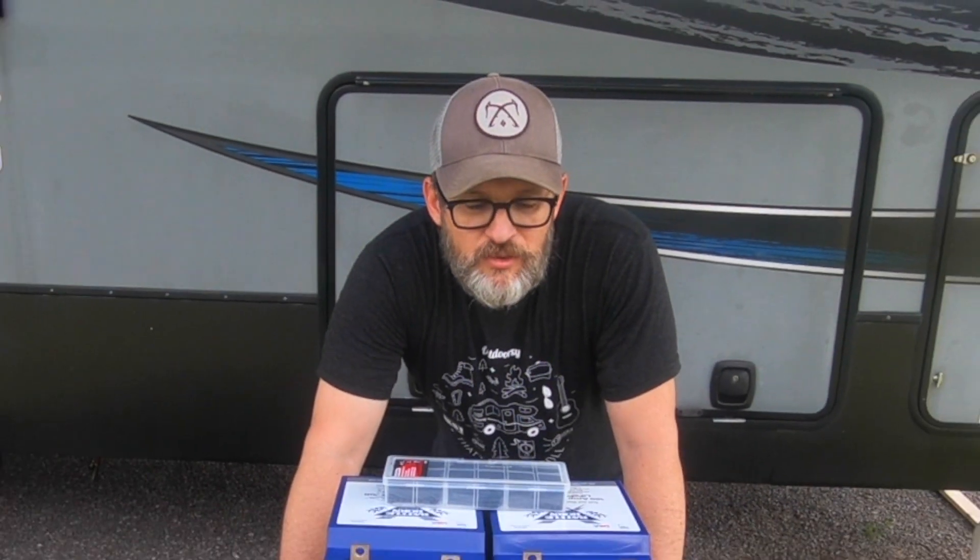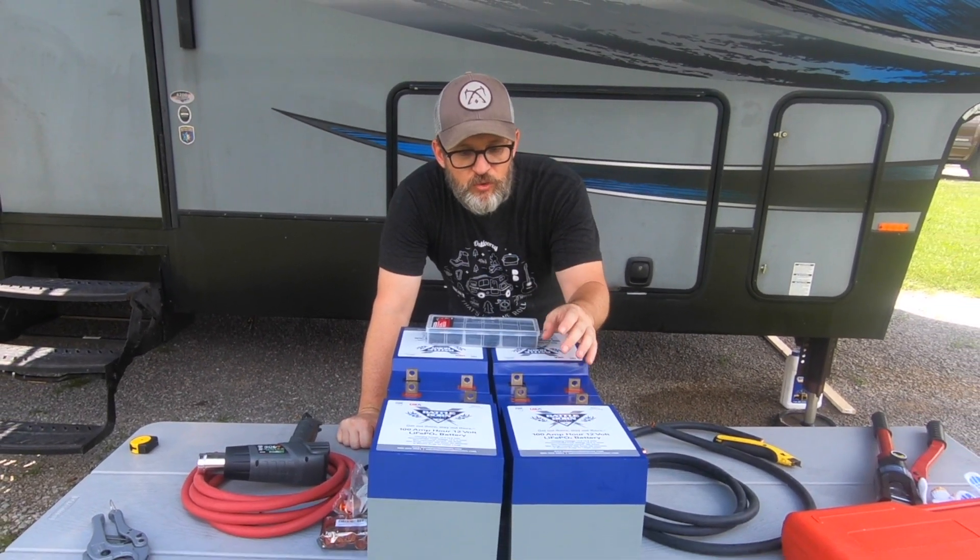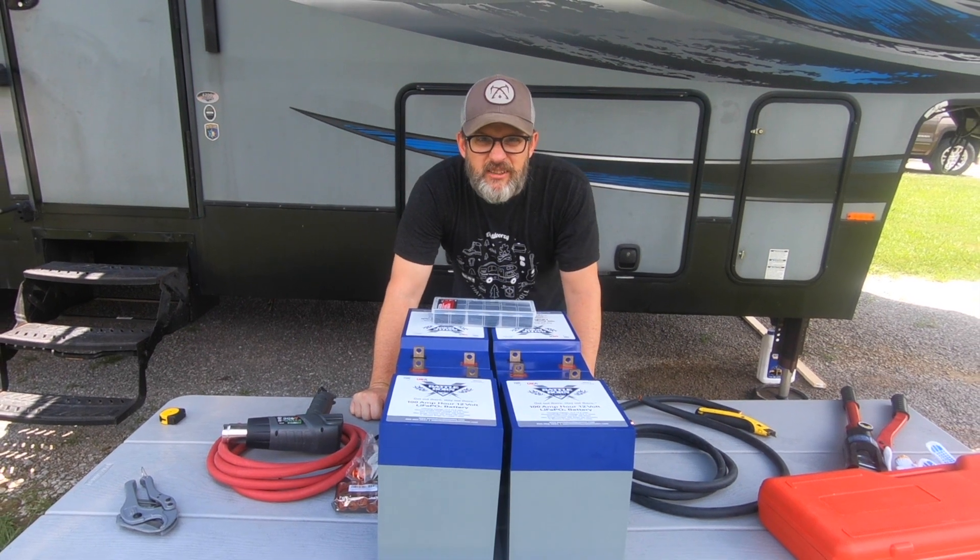We're going to be doing a completely custom install on this system starting with the batteries. We're even going to build our own battery cables to wire these all together. So let's get started.